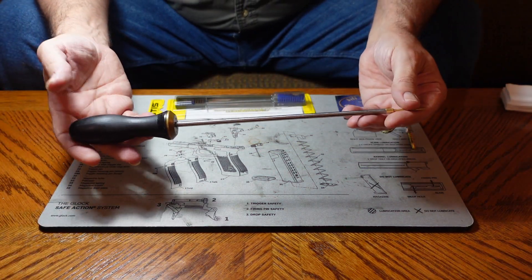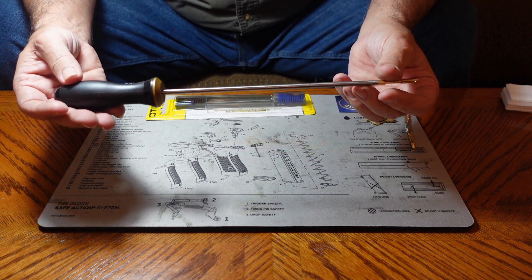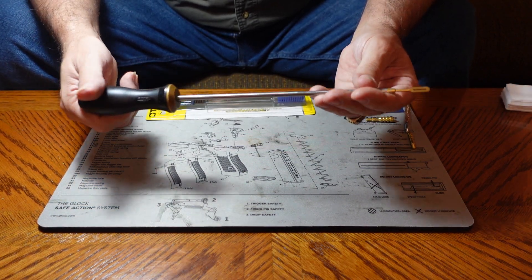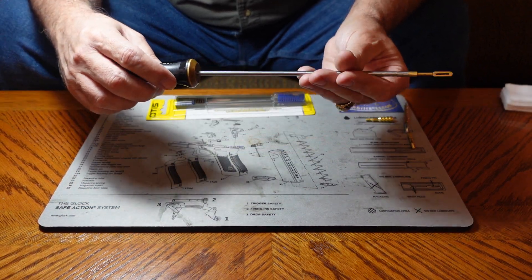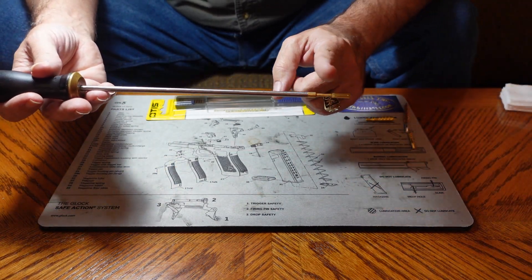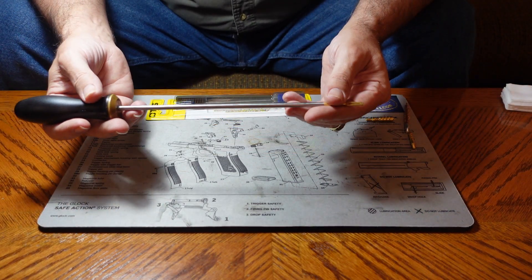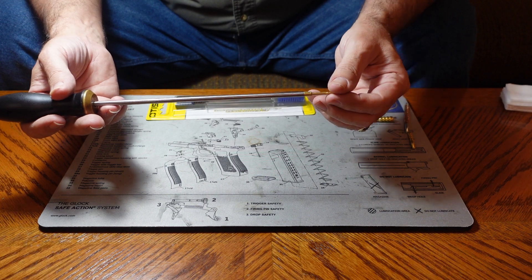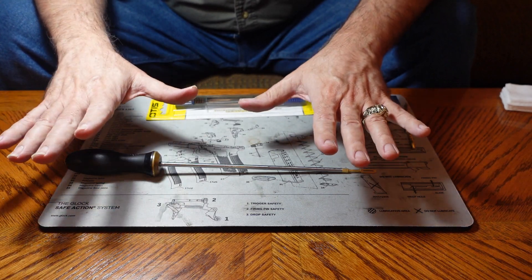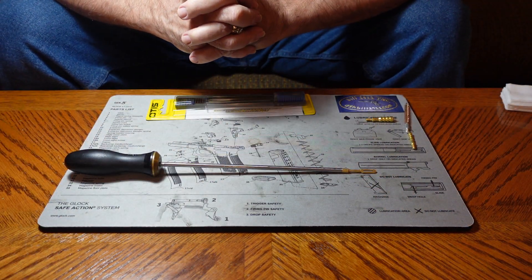Let's talk about what you actually need to clean your gun. We need a cleaning rod — it does not have to be this fancy. This is a very nice cleaning rod from a company called CleanBoar. I like the handle, I like the way it twists, I like everything about this little rod, except it's a little bit short. On guns that have longer barrels I have a little trouble with it because it's too short. It works, though, on almost every pistol I clean.